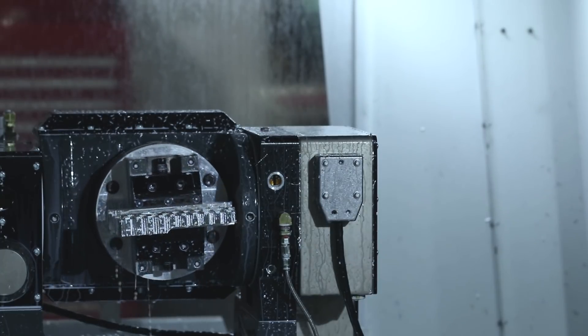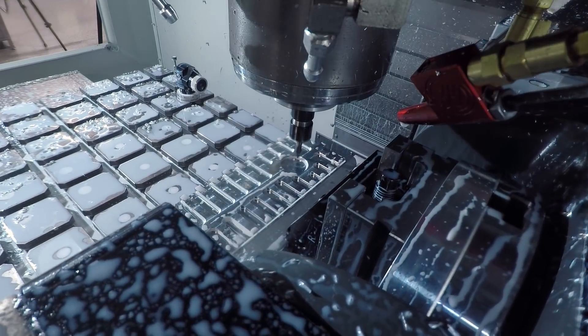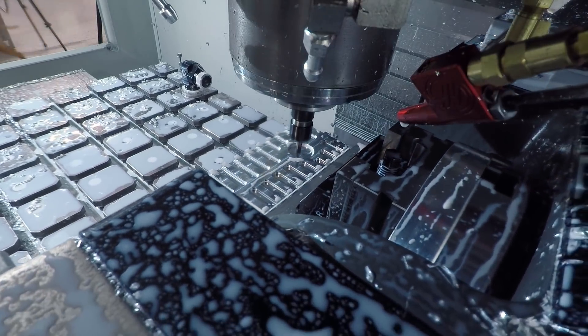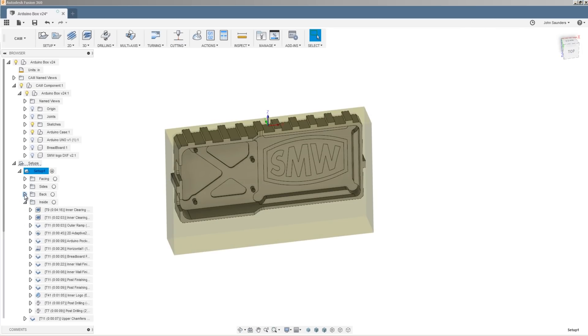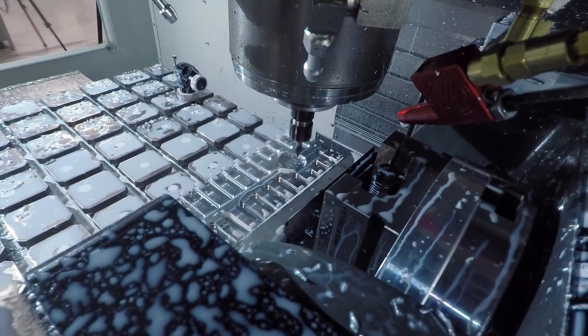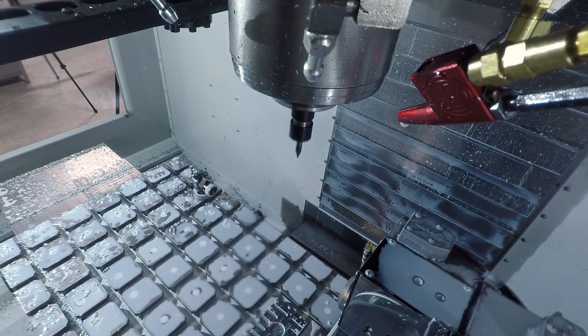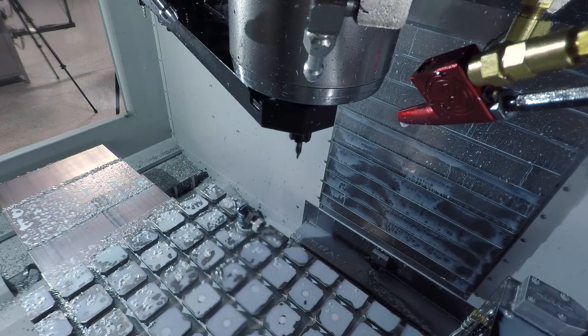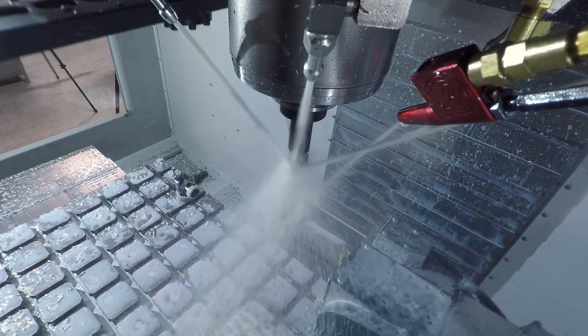We're just about done with the first operation. It did take us a while to CAM up this part. We've become big fans of using folders in Fusion 360 — it really helps you organize your tool paths, especially with lots of different operations, and makes it easier to repost in batches when you're going back and forth to the machine. What amazes me is that making the second one of these — complete and product-ready to ship — is cake. Then you start thinking about automation or palletizing, and the light bulbs start going off.